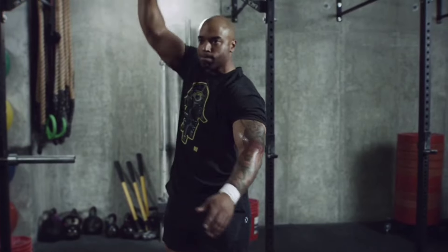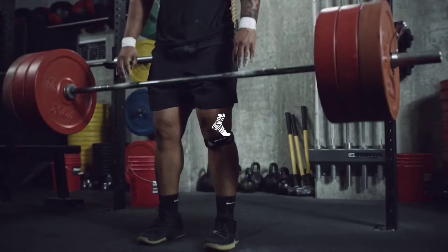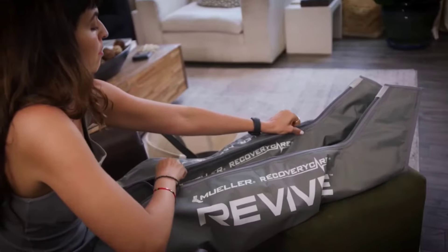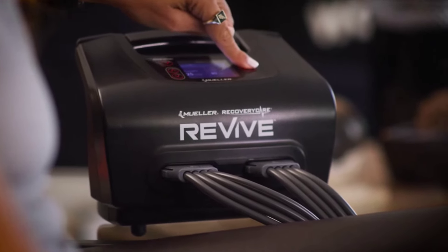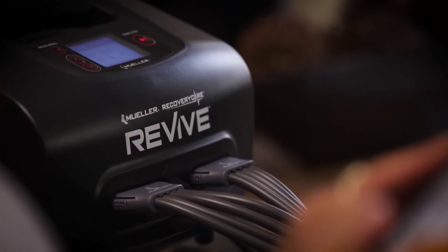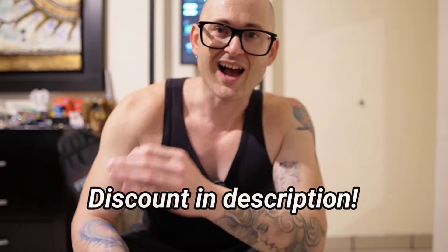I am a huge advocate of preventative care — you want to take care of problems before they happen. One of the best ways to do that is warming up properly, cooling down properly, and taking steps to recover from your training optimally. Go check out Mueller Sports' website. They have a ton of different equipment to help streamline your training when it comes to pre-workout, recovery, and post-workout care — whether it's tapes or wraps, or their proprietary high-end compression system, the Revive Recovery Care System. It will help take away inflammation, promote healing, help you warm up and cool down. It is a one-stop shop for preventative, recovery, and healing all in one device. Highly recommend you check them out.